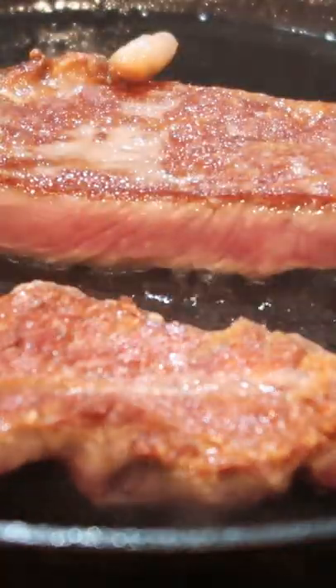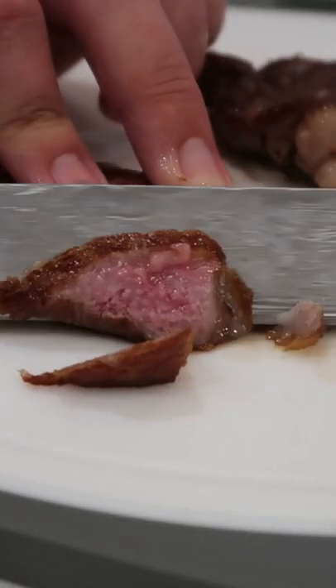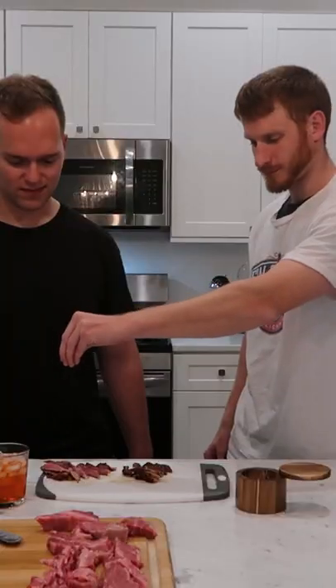In my opinion, we did that one the right way. We seared it in a hot and dry cast iron, and then just added salt for seasoning. It was an incredible and life-changing experience, to say the least.